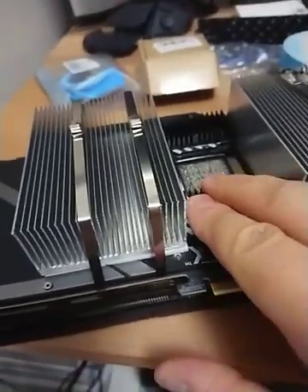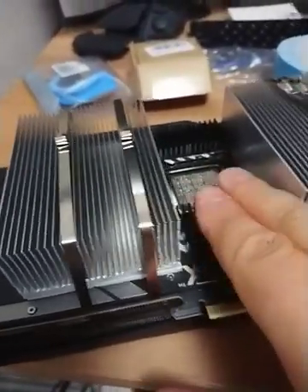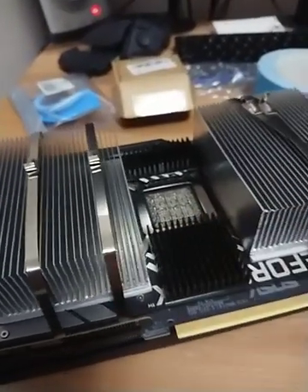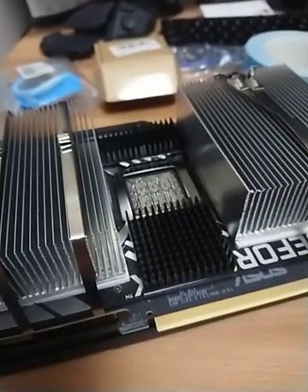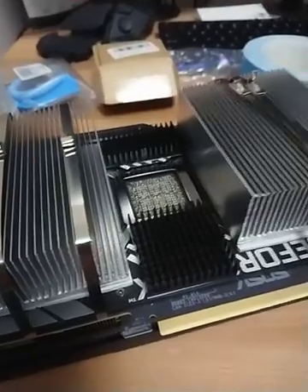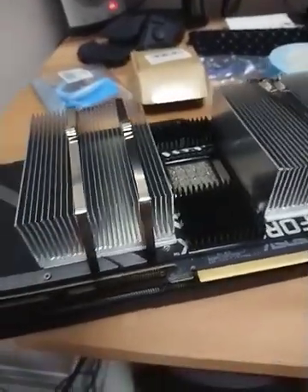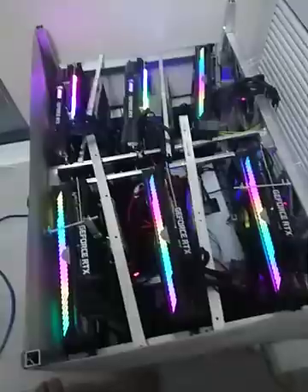At this point, especially if it's a new GPU, I'm not looking to change the thermal pads or thermal paste right away. I'm just going to leave it running for a couple of months and then do it — unless it's a Gigabyte, which pretty much lacks thermal pads on the backplate and you pretty much have to address that right away.